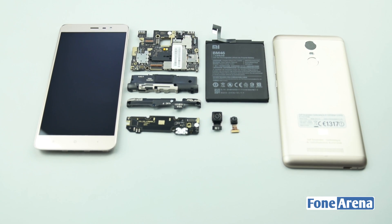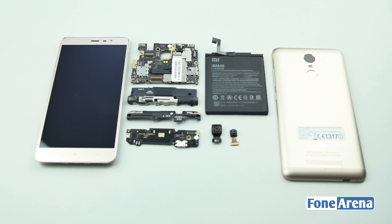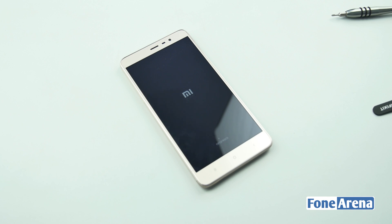That's it for the teardown guys, hope you enjoyed it. Let us know if you have any comments or doubts in the comment section below. If you like this video do hit the like button and subscribe to our channel for more videos like this. Thanks for watching.